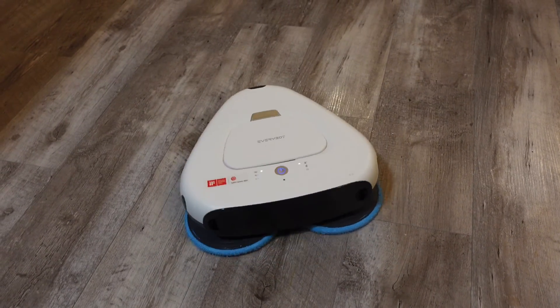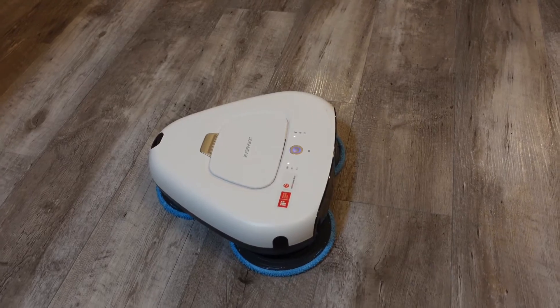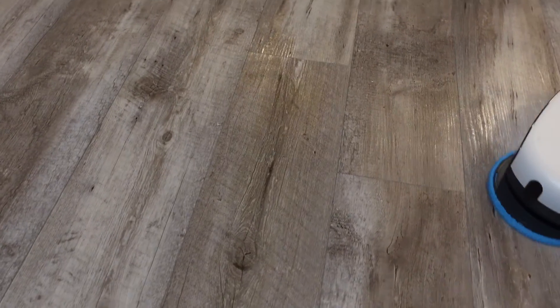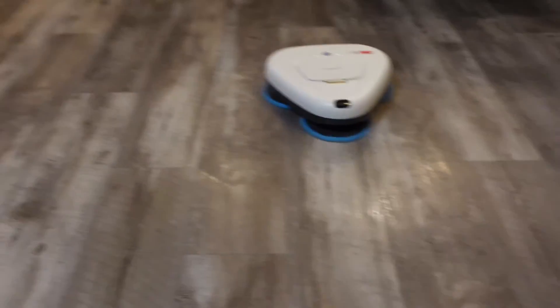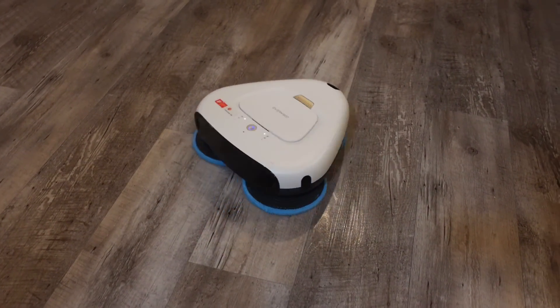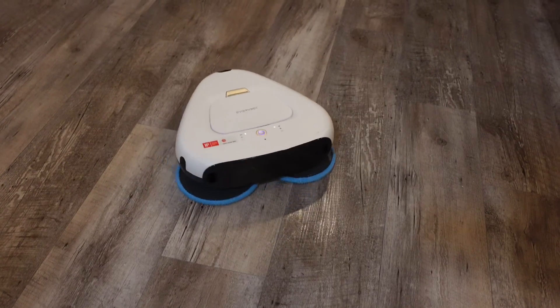Give it about ten seconds and it should completely get that off the floor. Let's go up to the ketchup area — yeah, I don't see any more mustard. Here's some ranch — just drive it up to it and spin it, and that ranch is going to be completely gone. Even if it was fully dried it'd take a little bit longer, but eventually it's going to soak and scrub it enough to get it up with no issue.